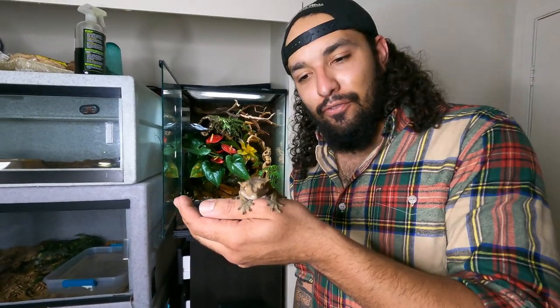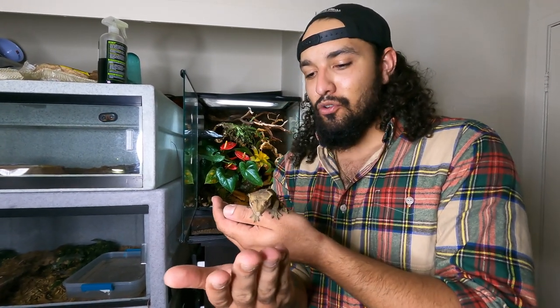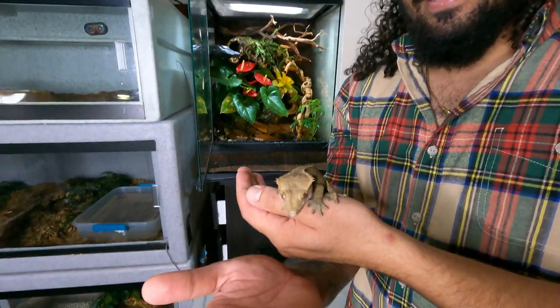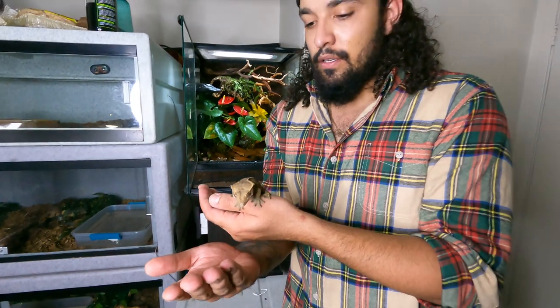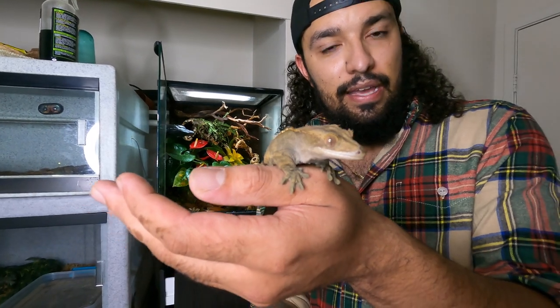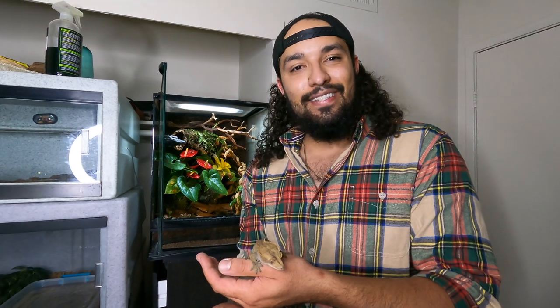All right, you guys, the moment of truth is here. Rango is ready to go into his new home and look at it in the background — it looks really, really good. I wish I could have shown you guys his old enclosure, but it was full of fake plants and it was really small — it was his baby enclosure. So you can see his size now, he's getting up there in size. This was long overdue. I am just super, super excited to put him in and see how he enjoys it.